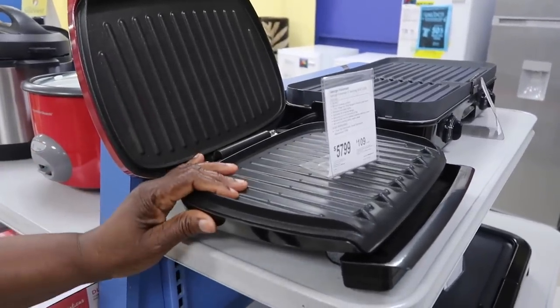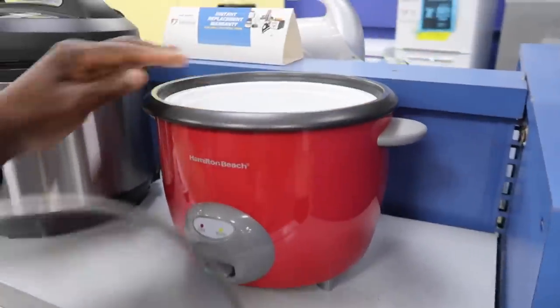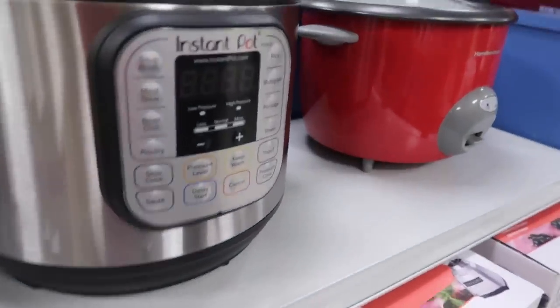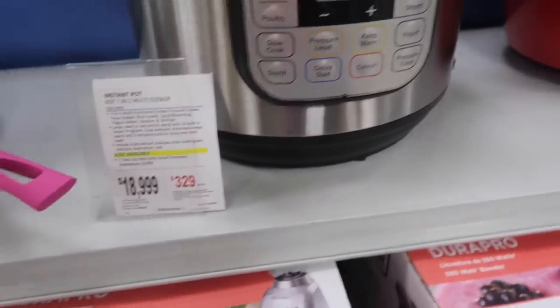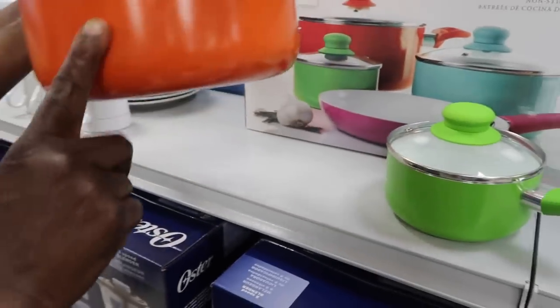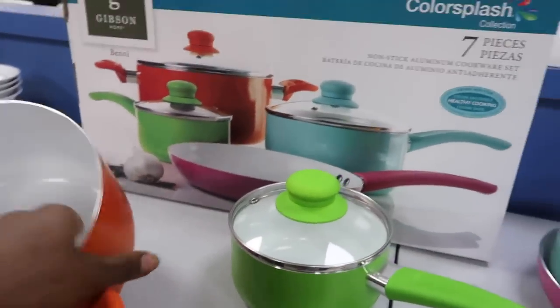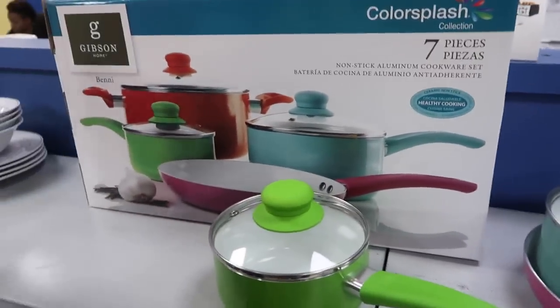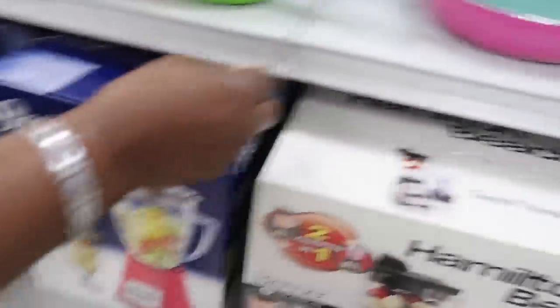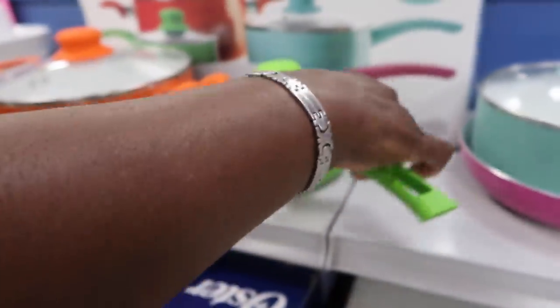I want something smaller. This is a rice cooker - how much is this? Around 20,000 I think. This is so cheap. Non-stick. I want them in black. I already have my blender - I want everything in black or white. We're now looking at the stoves.